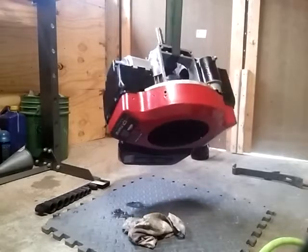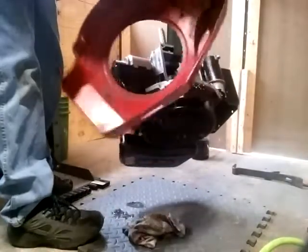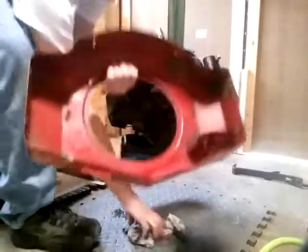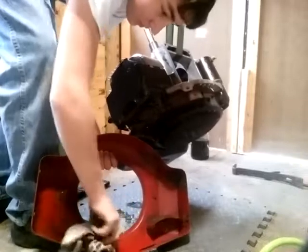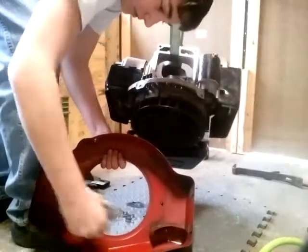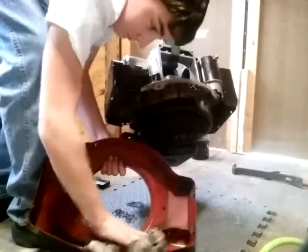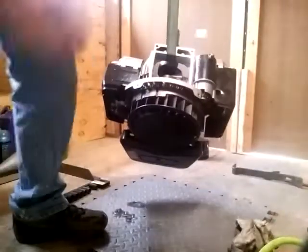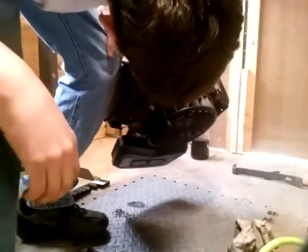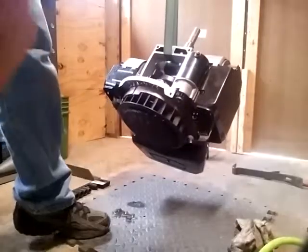I've got everything unattached now, so I'm going to go ahead and take this guy off — that's our cooling shroud. Got a little oil in there; I'll wipe that off so I don't make a mess. When you drain oil out you're not going to get it all out, so I basically drained it, let it sit upside down for a whole night because it got late, and I'm doing it now. And I'm not seeing anything wrong with anything.